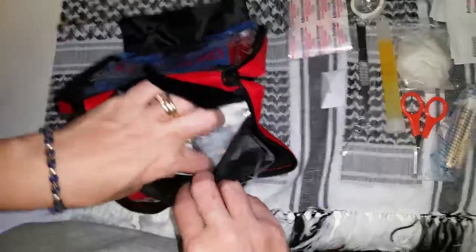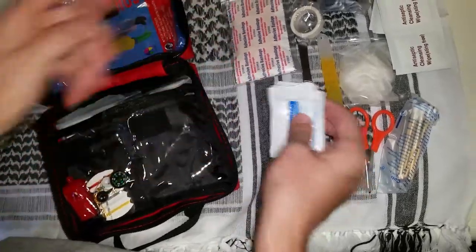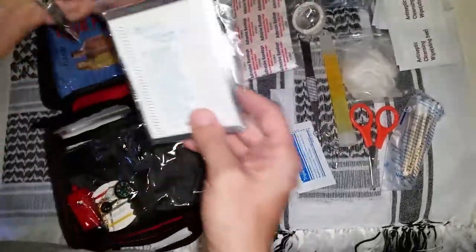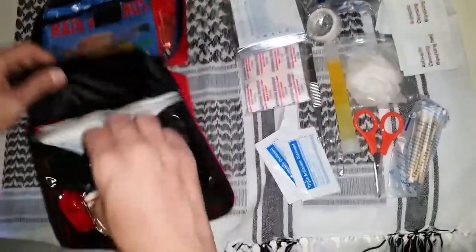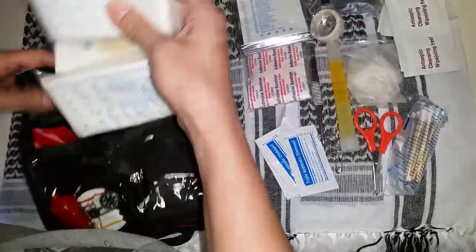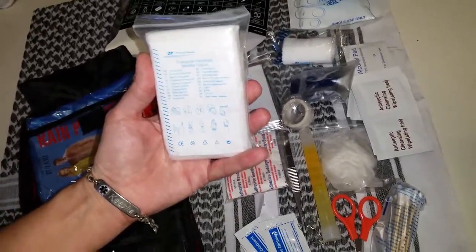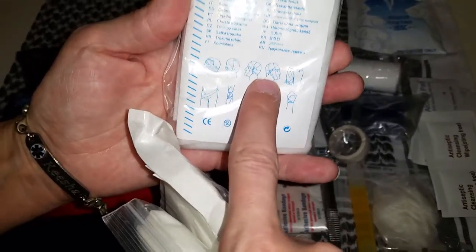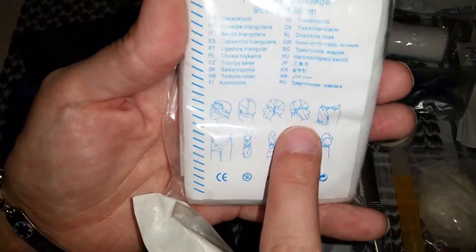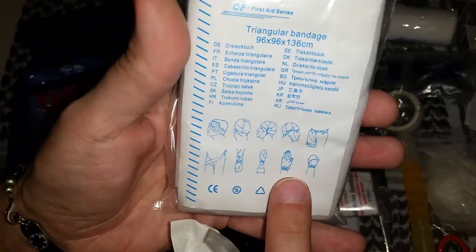And then the bigger pouch. Triple antibiotic. A first aid blanket. Triangular bandage — you can use those for lots of things. You can use them if you sprain an arm and need to make a sling. It actually shows on here, if you dislocate a jaw you can wrap that around and stabilize it. So you can really secure a lot of things until you get to professional medical treatment.